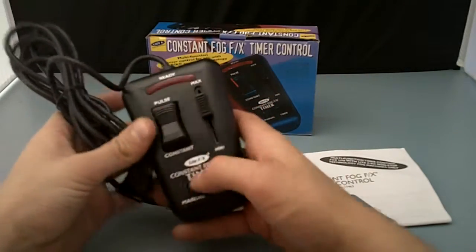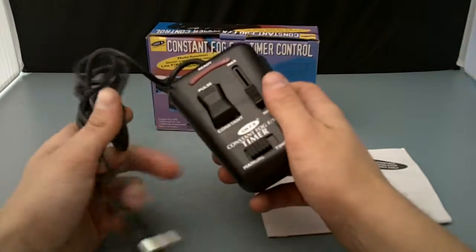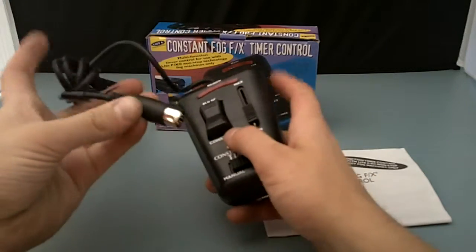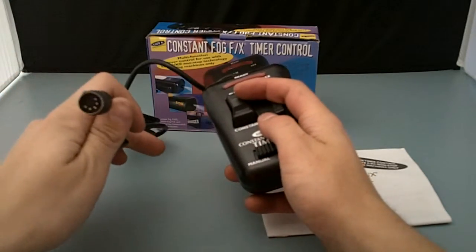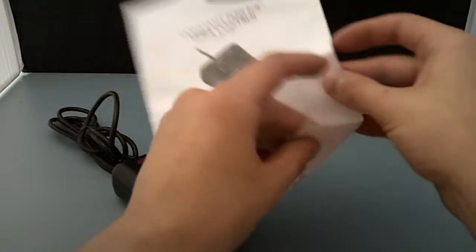Pulse, constant, manual, or on a timer there. Oh, that must control the time at which it is going off. And there's the end of it — that's the connector piece. And it also comes with an operation and instruction manual.